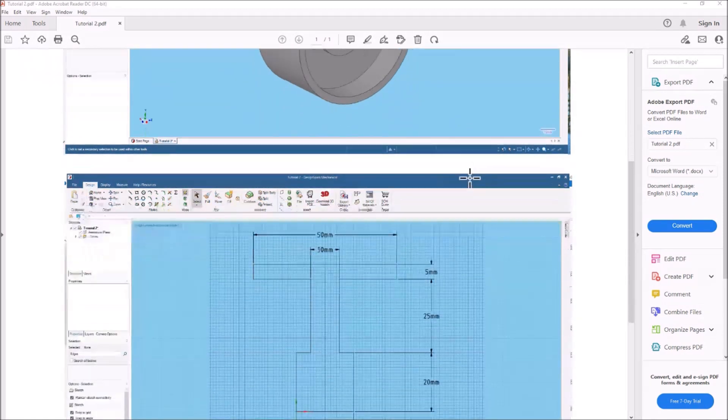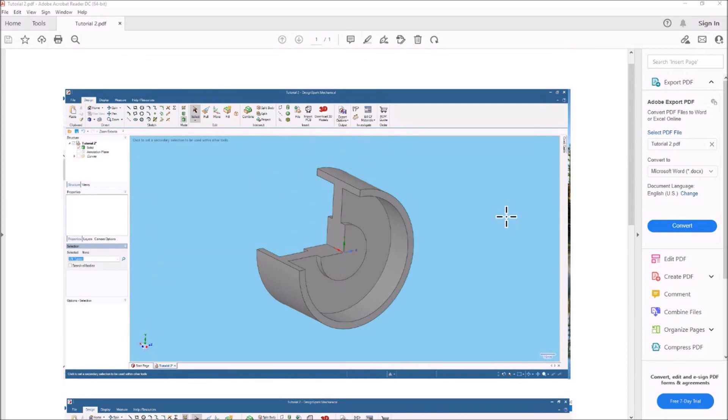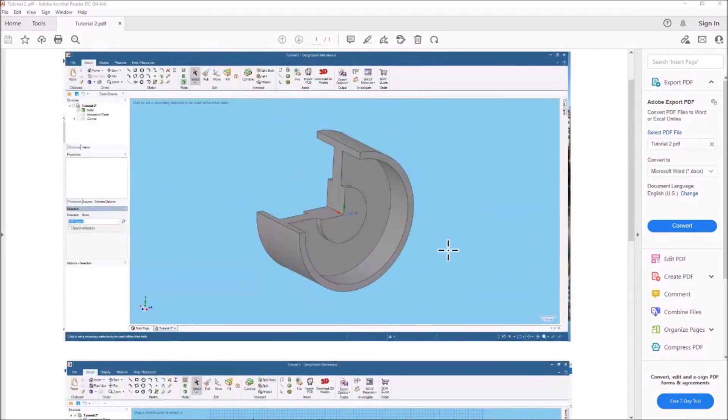Let me scroll down here so you can see the sketch I'm going to use — not a whole lot to it. If you want to follow along, you can use the link to the PDF file down in the video description. You can download this file and follow right along with me and draw this sketch using the pull and revolve feature.